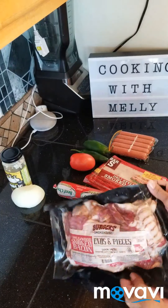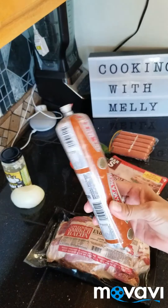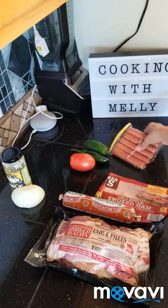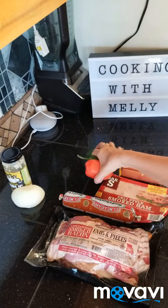I have this bacon here — it's ends and pieces. I'm going to cook that, cook some chorizo, cook some ham, cook the weenies, and then I'm going to dice these and add that too.